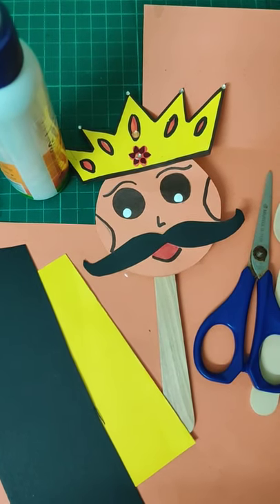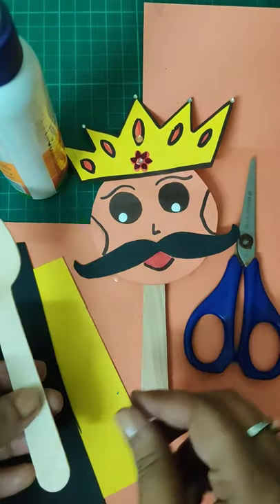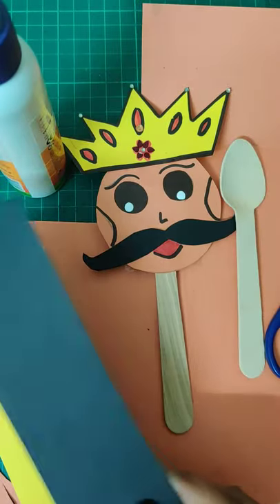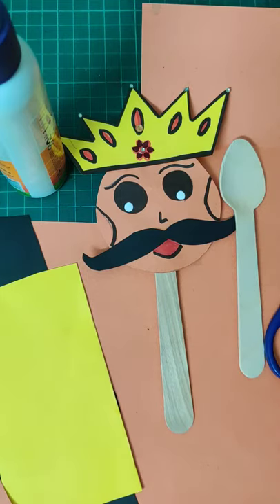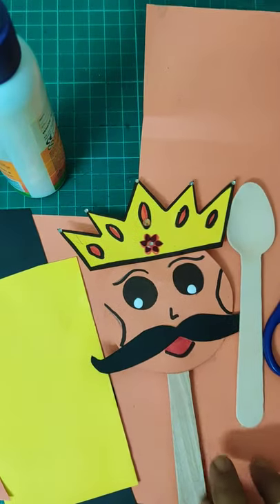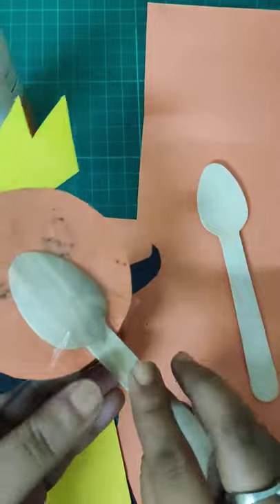Hello everyone! Today we are going to make a cute Ravana — Lord Ravan. For this we need any wooden spoon, ice cream stick, or bamboo sticks. I'll be using this spoon. You'll also need scissors — be careful with the scissors — one black sheet, one yellow sheet, one orange sheet. You can totally change the colors. If you don't have a black sheet, you can color a white sheet black. You can also use some bindis — silver bindis and maroon bindis — and fevicol.